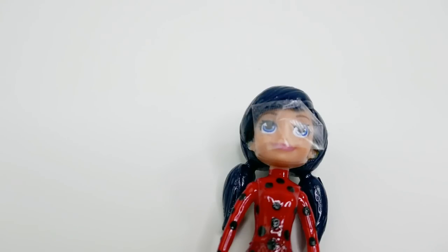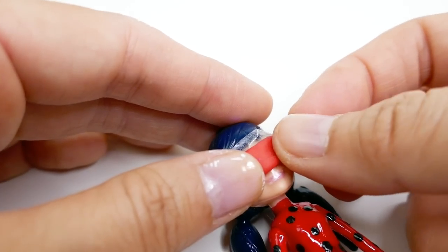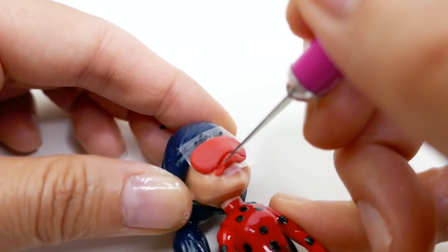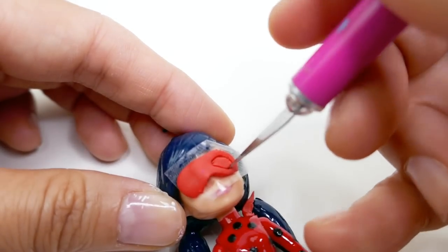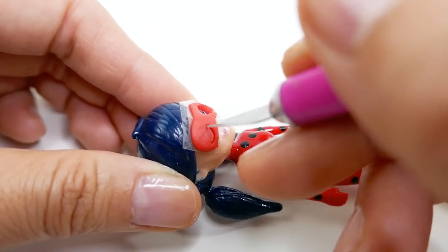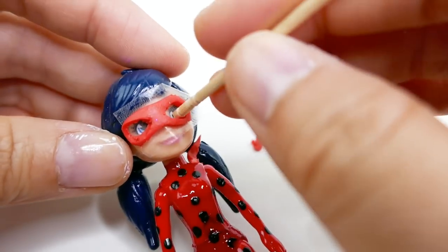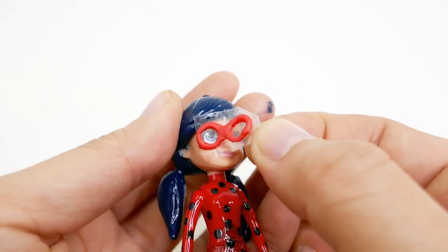For the mask, I want to make it removable, so we're going to use oven-baked clay. I put a piece of tape over Ladybug's face to protect it, and on top we're going to place a thin layer of red clay. Then carefully with my exacto knife, we're going to cut out the shape of the mask and trim the outside and then the inside.